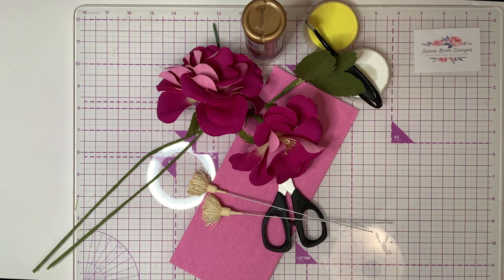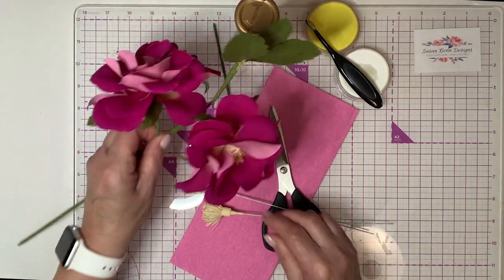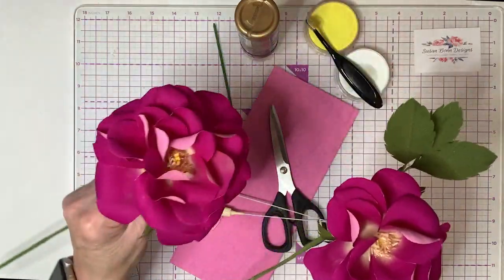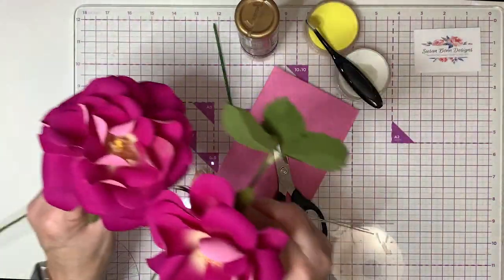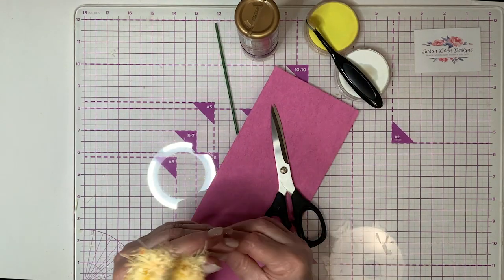Hello paper florists, and once again thanks Jerry for the handoff — your center is amazing! So I want to show you what we're going to need for this rose to make the petals. We're going to be making a single and a double in this rose, and this is what the end product is going to look like.